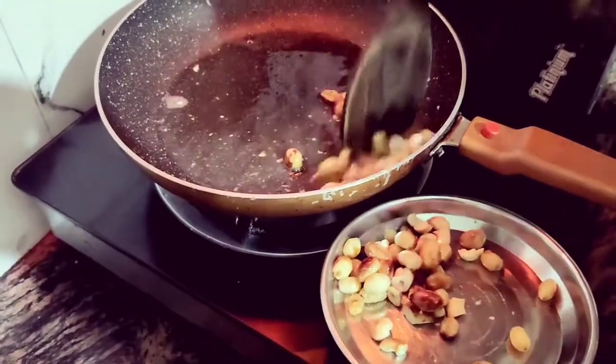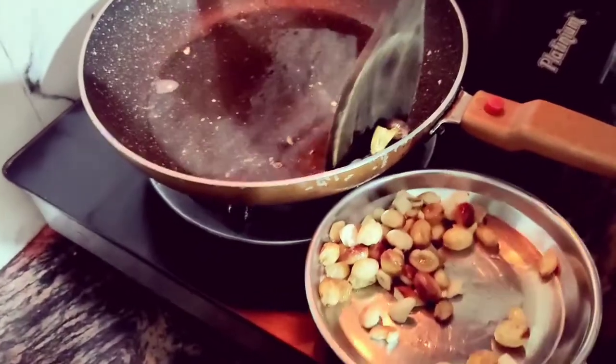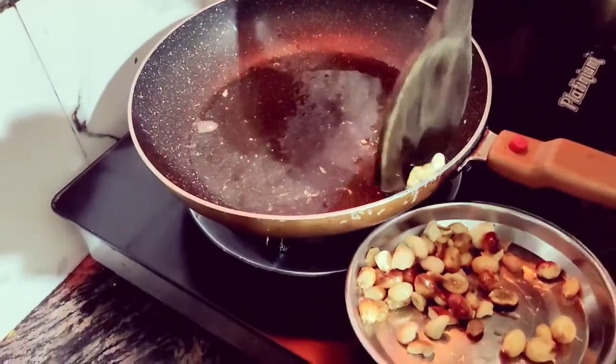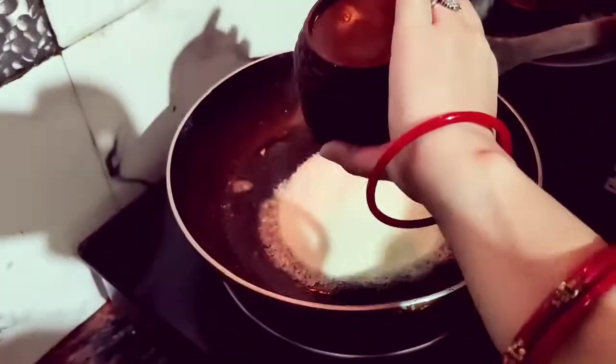Now let's remove the dry fruits from the pan. We can remove the dry fruits once they are lightly roasted.